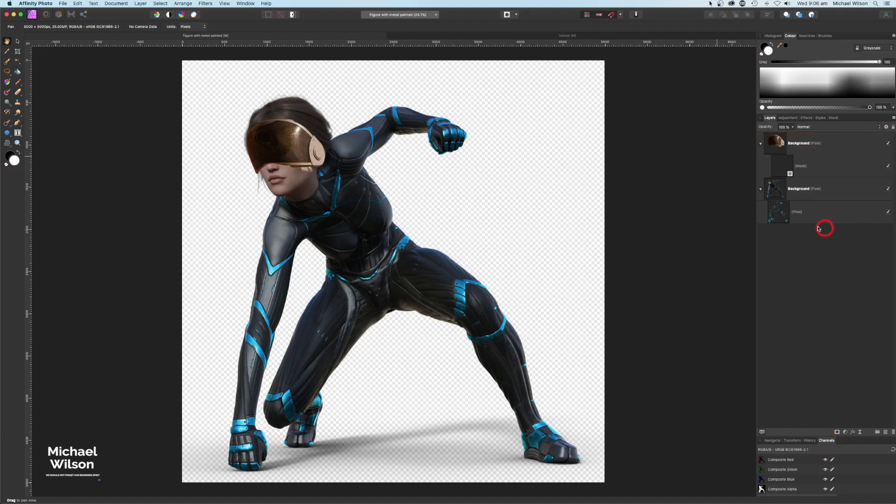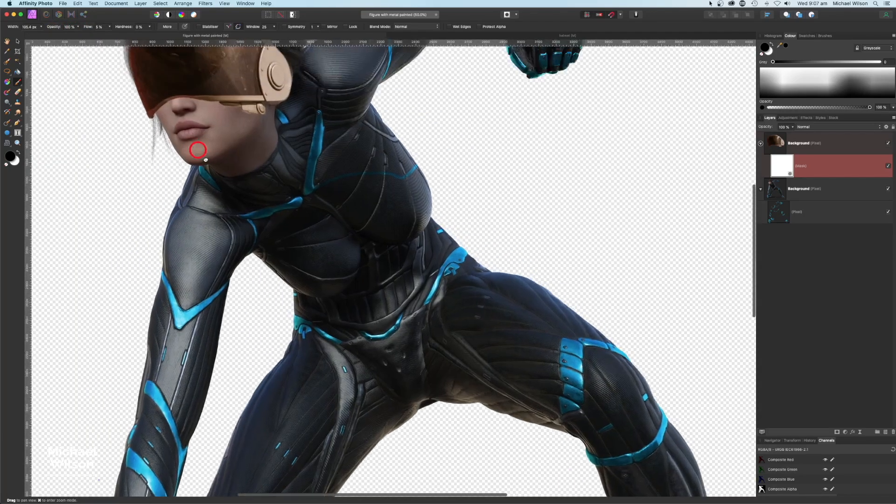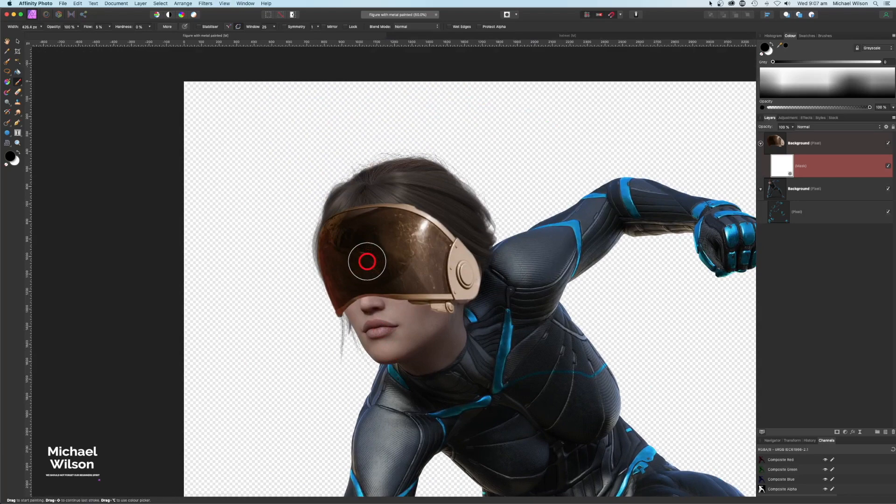Now I'll add a mask to that layer. Grabbing my brush with flow at about 5%, I'll use a big brush and brush over the visor until we can see her eyes. Then bringing the flow up to about 10%, I'll slowly blend her hair back into the picture down the sides and just over the ear piece, so the visor blends in nicely.